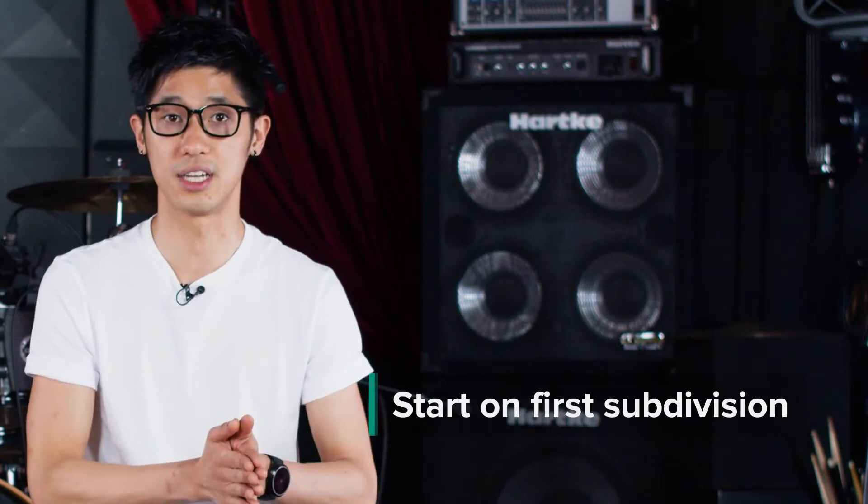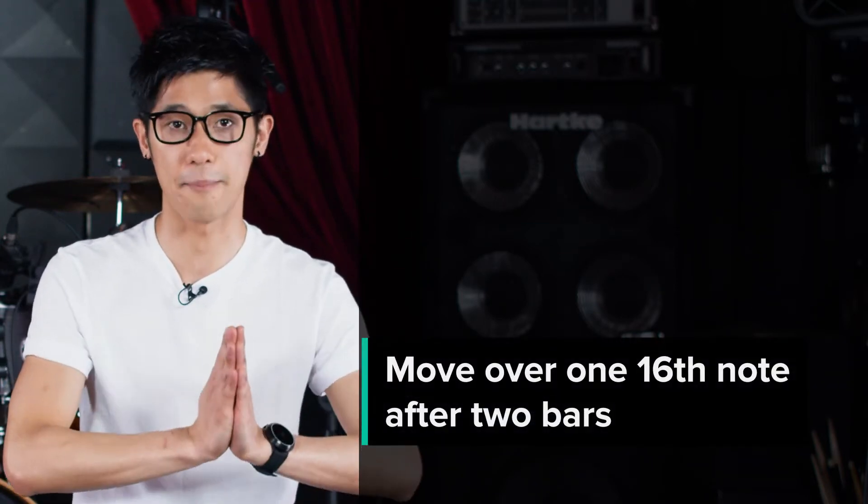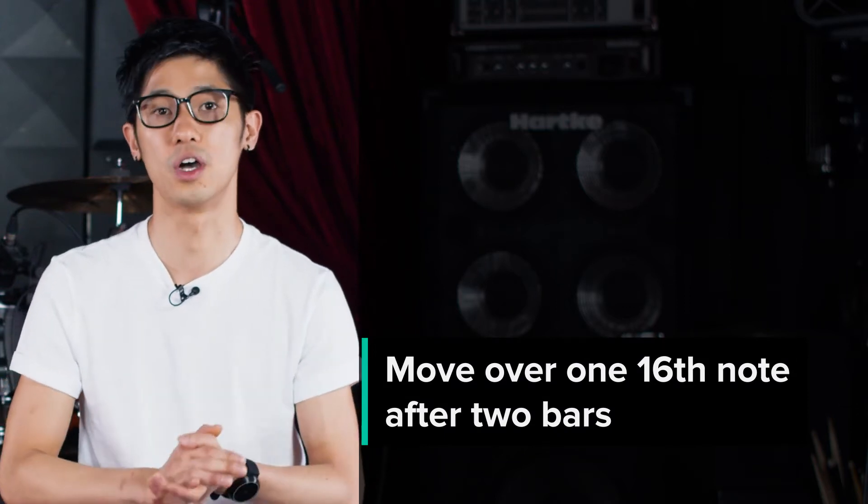In this exercise we're going to be working with a 4/4 time signature and 16th note subdivision. We'll be clapping on the first subdivision every time — so beat 1, beat 2 E and 3 E and 4. And after we do that for two bars, we're going to move our clap over one 16th note, so in the second set of two bars it will be like this.